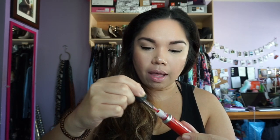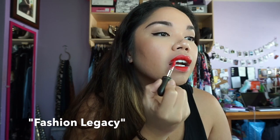This next one is called Fashion Legacy. It kind of looks orangey-red. Let's take a look at how this one applies. Oh, the packaging is so pretty! Definitely like a coral-orangey red — that's what it looks like on camera especially with the lighting. It's really pretty. I don't know if I want to keep this one because I feel like I have something similar to it, but it is gorgeous.